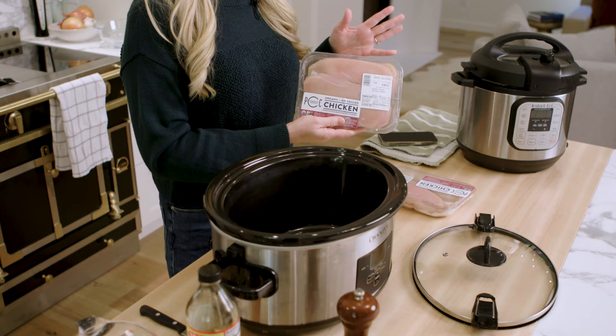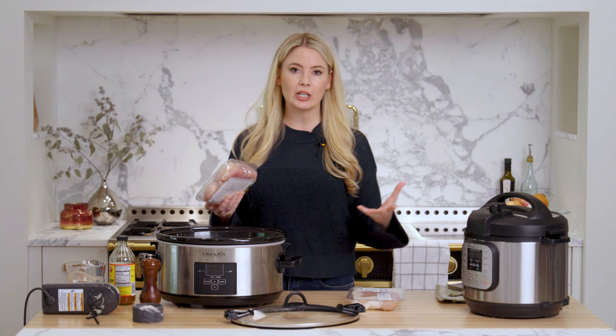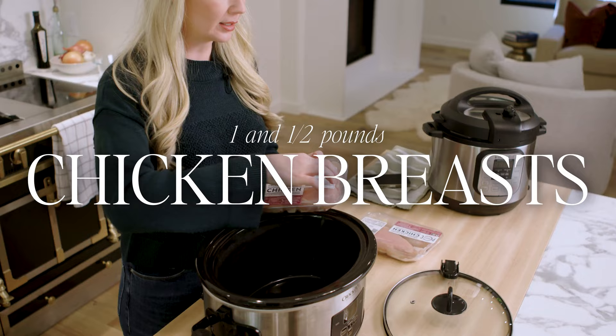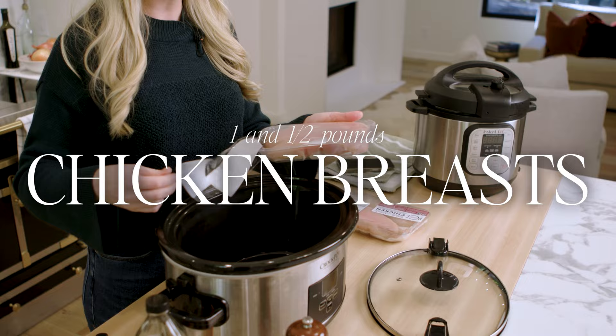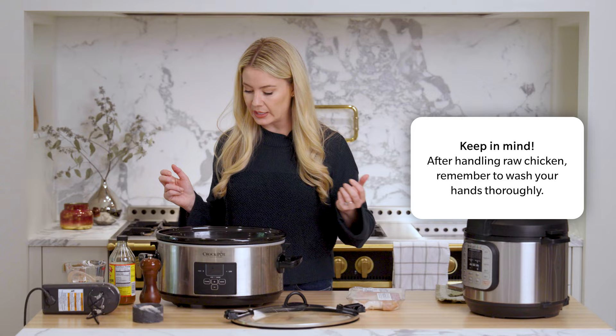Oftentimes when you buy chicken in packages it comes in about a pound to a pound and a half. Think about how much chicken you need for the week and how many people you're feeding. If you just want about four servings, make about a pound. If you need eight, make two pounds and just scale up from there. Into the slow cooker, we're just going to put the chicken straight from the package. We don't need to cut it — just take it right out. This is about a pound and a half, three chicken breasts.